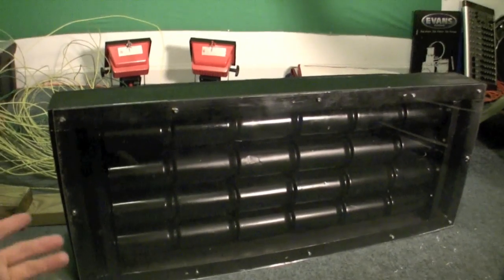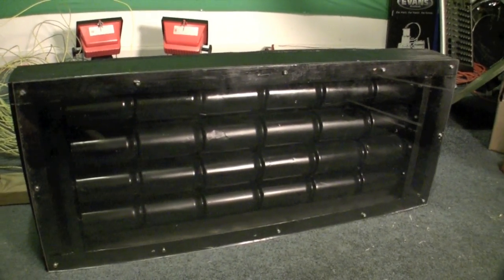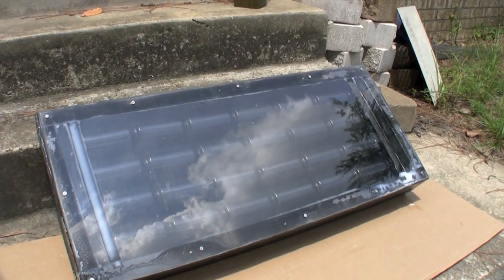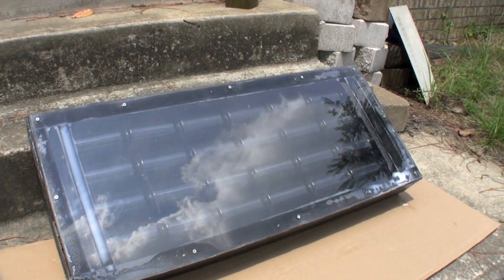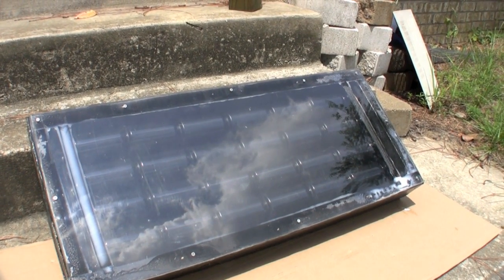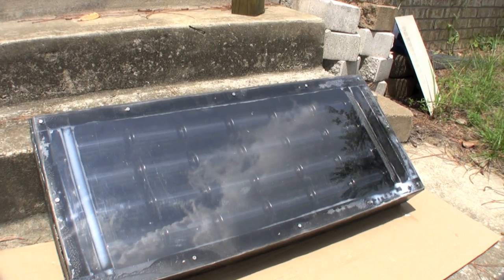I was kind of skeptical about it and decided to build one just because it was something to do. Dimensions are four and a half inches deep, 37 inches wide, and 15 inches tall.